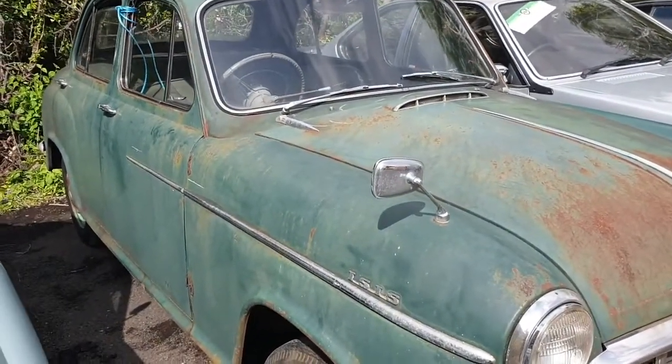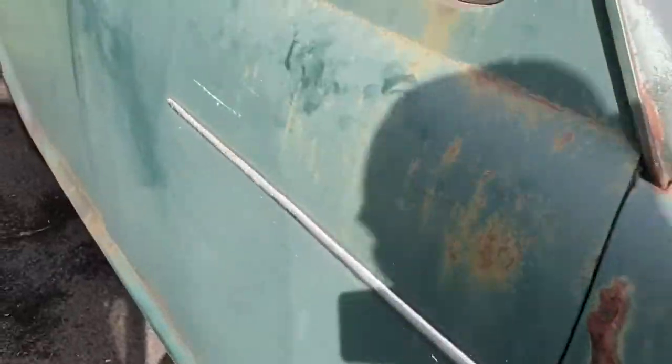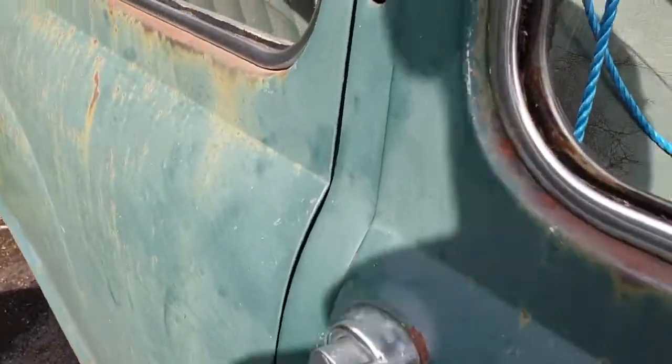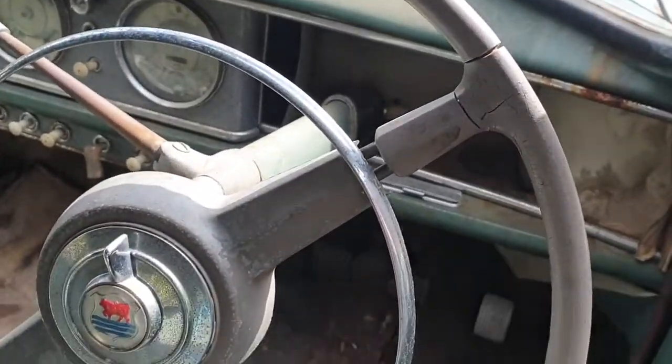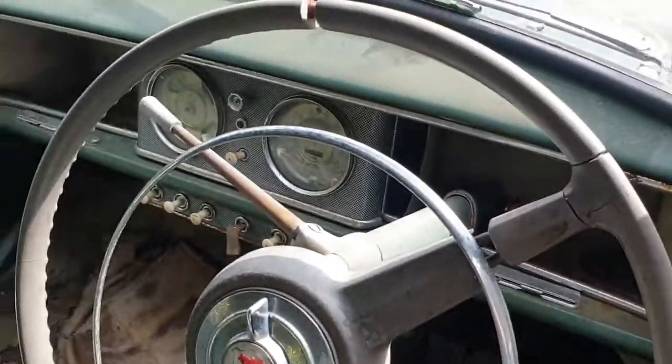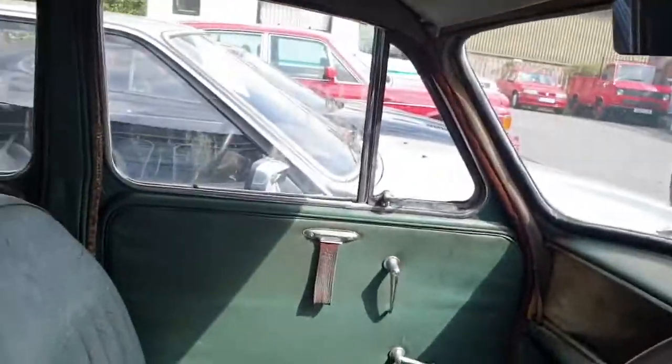I should have done the video in a better location but we were struggling a bit. It looks on the face of it to be a bit of an old dog, if we're honest. However, look closer — the seats aren't good, the dashboard itself will kind of tidy up I think, but seats are knackered.